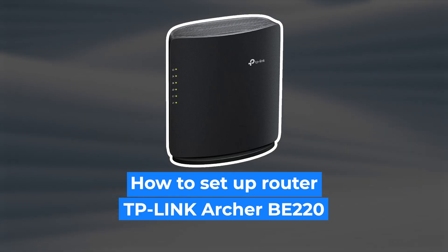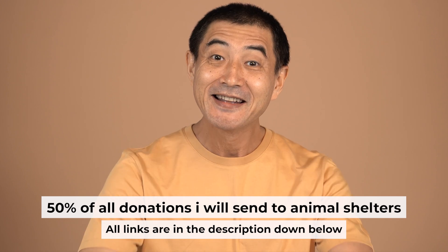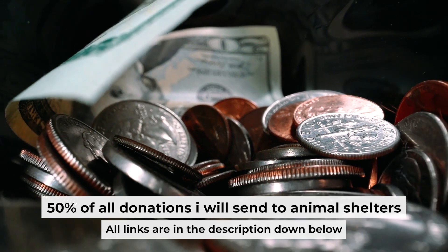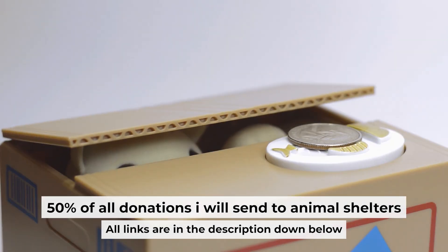Hello, everyone. Now I will show you how to set up your TP-Link router. Before I start, I would like to remind you that if my video helps you, please support my work. I send half of all donations to animal shelters. All the details are in the description below.